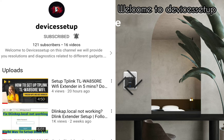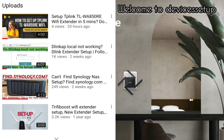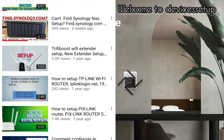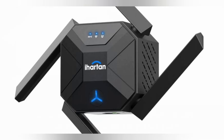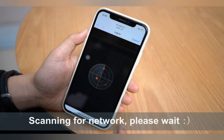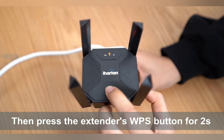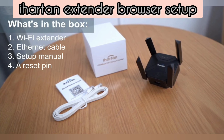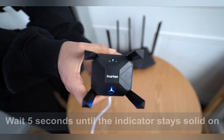Welcome back to the Devices Setup channel, where we help you resolve issues related to different devices and gadgets. Today we will set up an iHearten Wi-Fi extender. You can set it up via browser or via WPS, so let's start with the browser setup first.